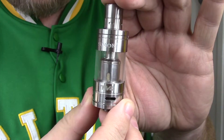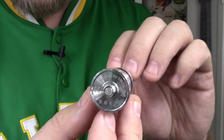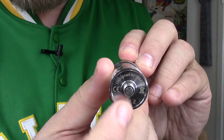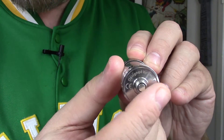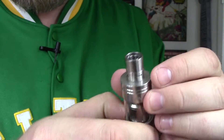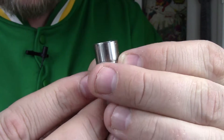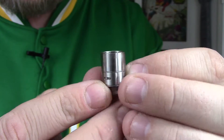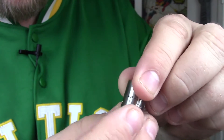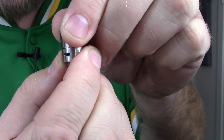Here's the star of the show — the tank itself. Starting from the bottom, you have your non-adjustable 510 connection with some sweet engravings. Looking at the top, we have this crazy drip tip. This is a normal 510 drip tip — I've actually taken it off and tested it on other tanks, it fits perfectly. It has a round O-ring at the bottom and it has adjustable airflow — easy to slide back and forth, and there are four airflow slots.